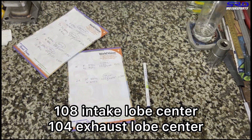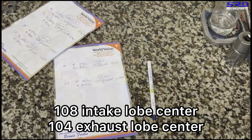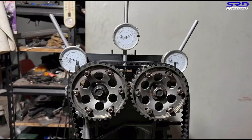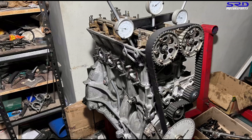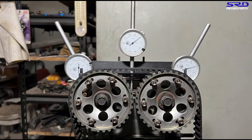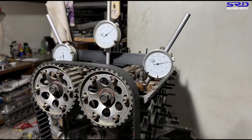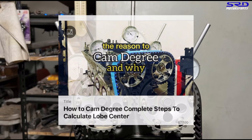On the next episode during final assembly, we'll show what lobe center changes we make and why. Cam degreeing is quite important — notice we never mentioned what position the cam gears are set to, because each engine, each resurfacing level of head and block, and the brand of cam gears will all change that number. When you degree via lobe center, it doesn't matter — you adjust the cam gear to achieve the lobe center you need.